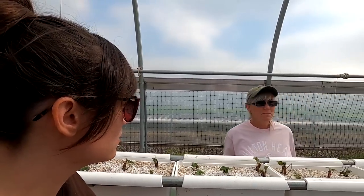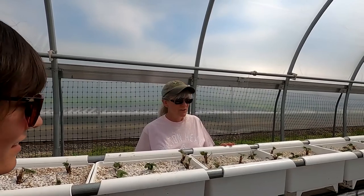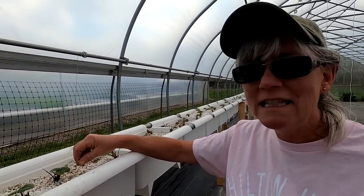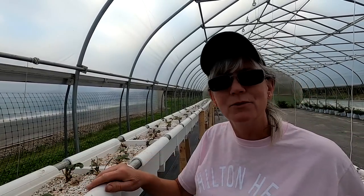We have 100 buckets here with 500 strawberry plants ordered — five plants in each bucket. The medium is a half-vermiculite and half-perlite mixture. I did that because I remember someone telling me that strawberries like their roots compact.